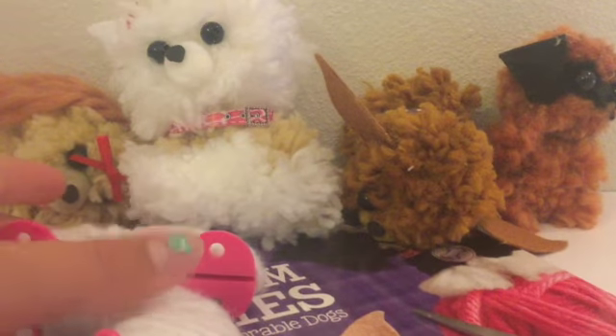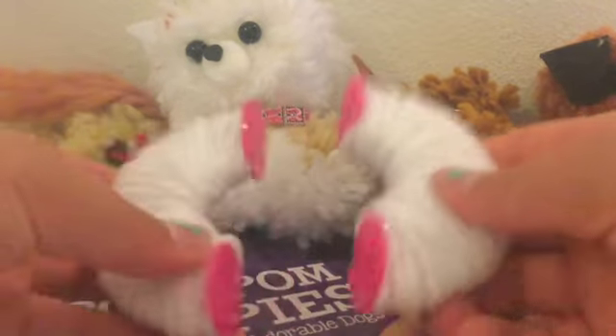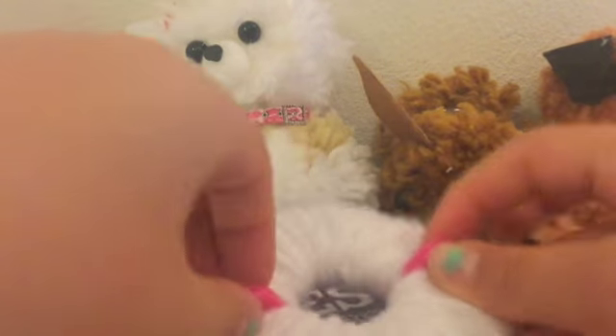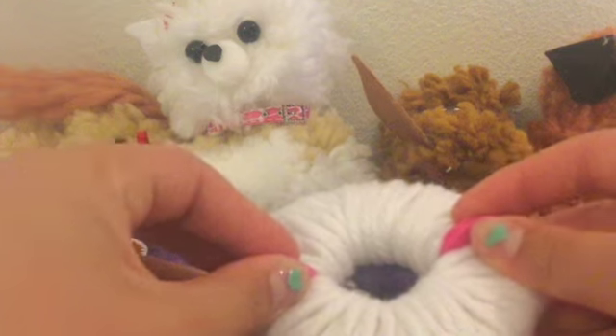Okay guys, I got the pom-pom maker all wrapped, and now we just need to snap it together. If you're following the instruction book, you should wrap it around like that, and now you will cut it.